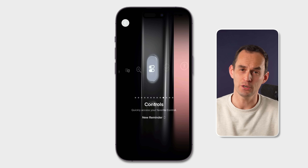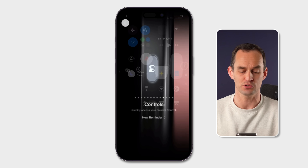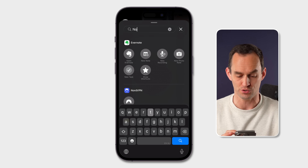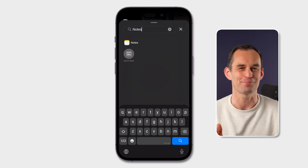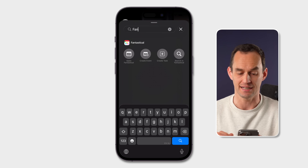In iOS 26, you'll also be able to map the action button as well as the Control Center control to different apps — not just Reminders. You can choose any control. For example, if you search for Notes, you can do a new quick note in the Notes app. I'll make a separate video about that. And it works with third-party apps too, like my favorite calendar app, Fantastical.